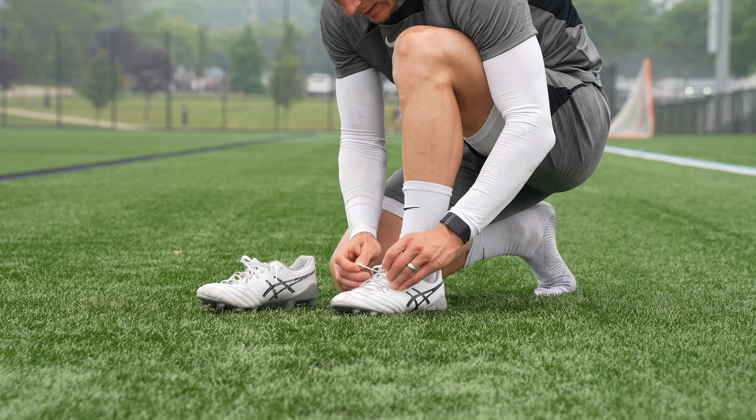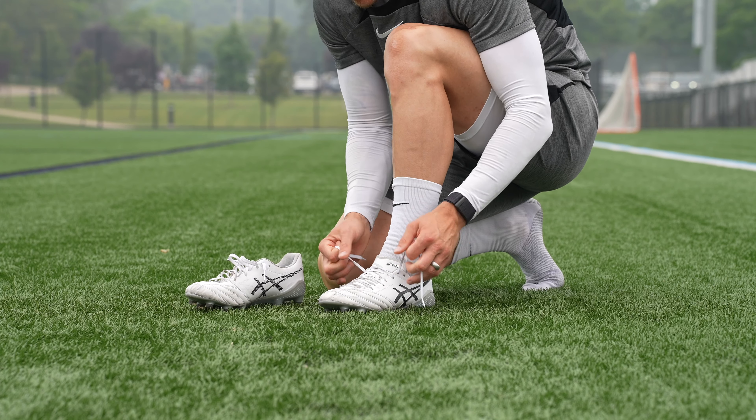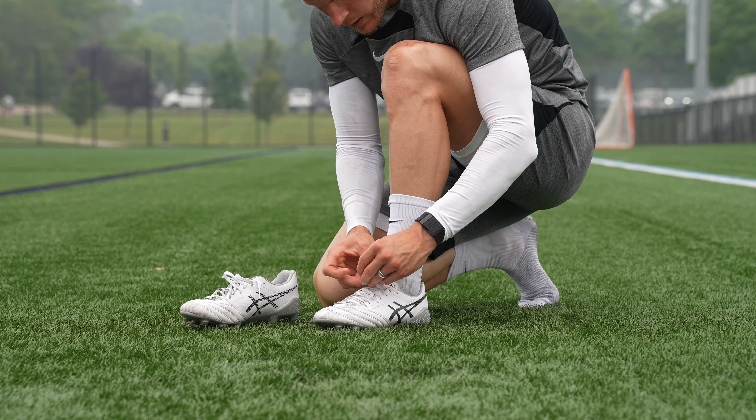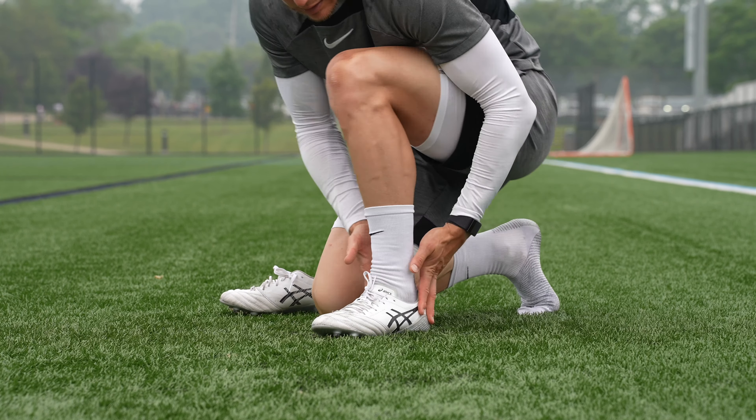Welcome back to the channel. This is the one month review of the Asics DS Lite XFly 5, the new generation of XFly from the Asics brand. It is a boot that I have absolutely loved playing with and I want to explain to you why. There is one pretty big drawback though, and I'm going to share that in this video.